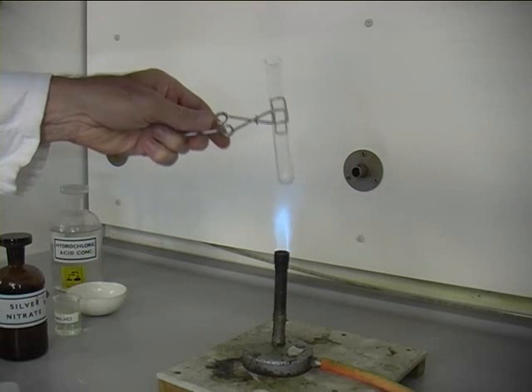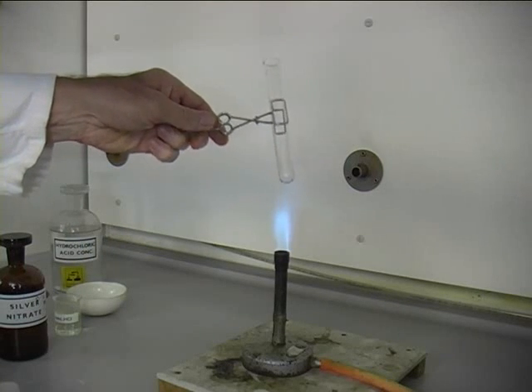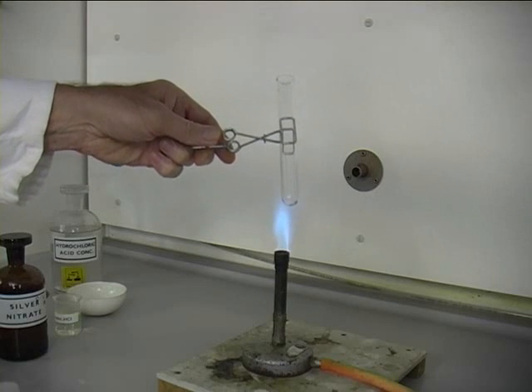Heat a small amount of the dry solid in a test tube in the fume cupboard. Is any gas involved, and if so, what is the colour?